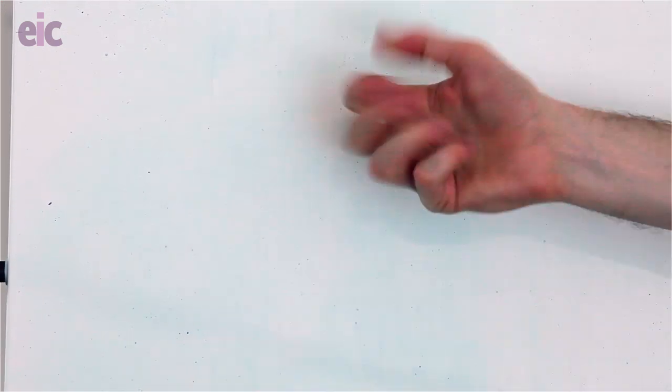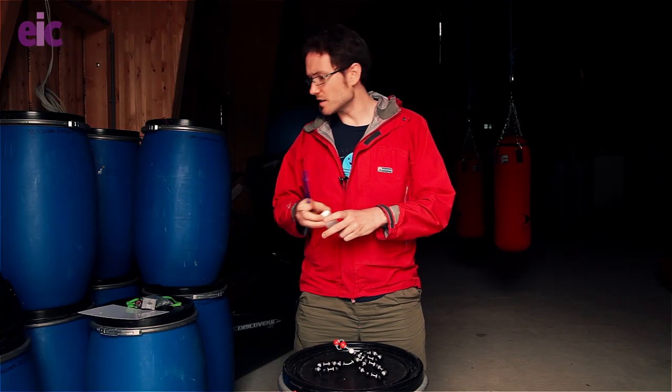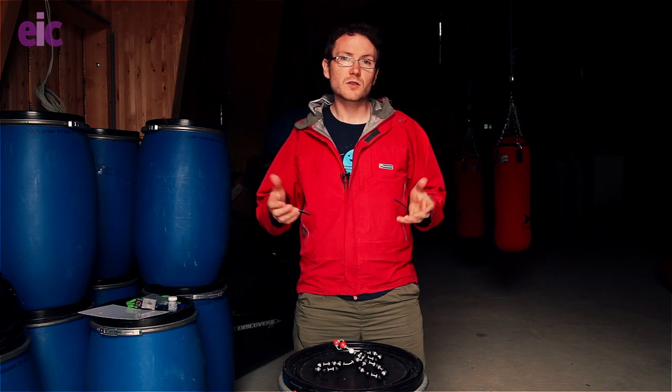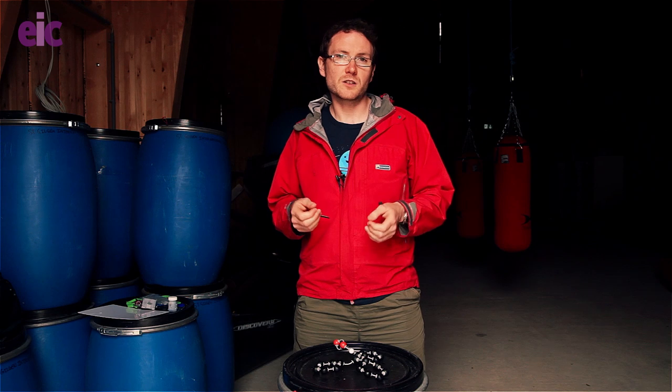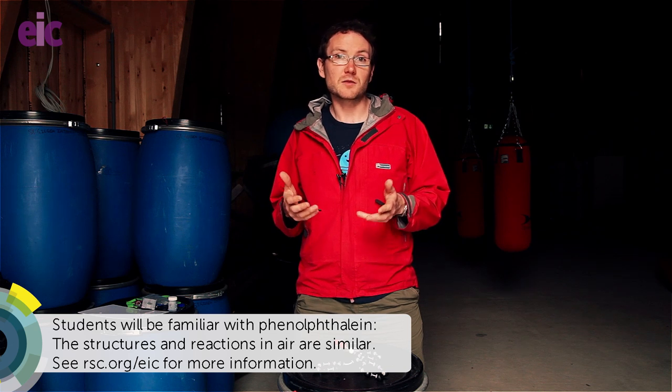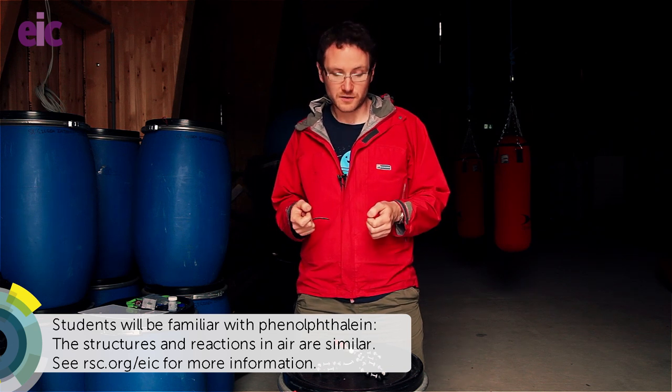So how does this work? Well, this bubble mixture uses a type of dye known as a LeucoDye. A LeucoDye exists in more than one form, at least one of which is colourless. Students will probably already be familiar with a LeucoDye that they use in school — phenolphthalein — to help them in acid-base titrations, for example.